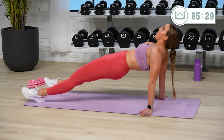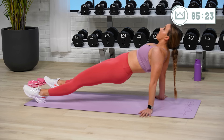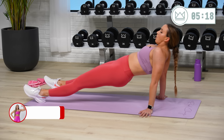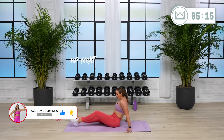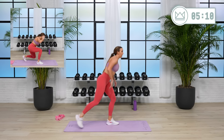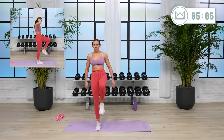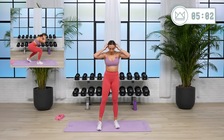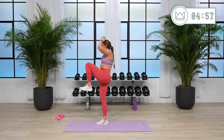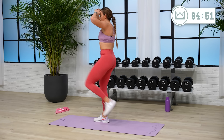10 more seconds. Two, one — flip it over and stand up. Staggered squat and knee drive — left leg stays right here, you're going to go squat, drive, squat, drive. The back leg is just going a little bit out of the way. Let's go. Focus on the squat, stay in this leg.